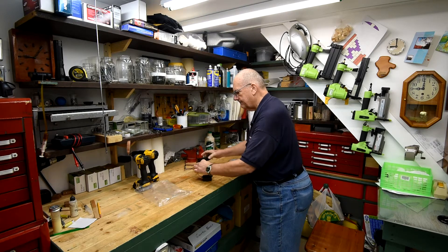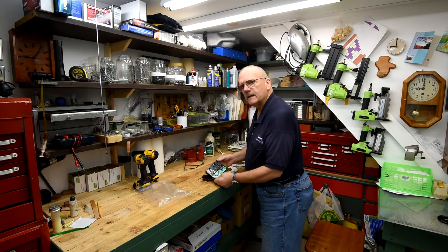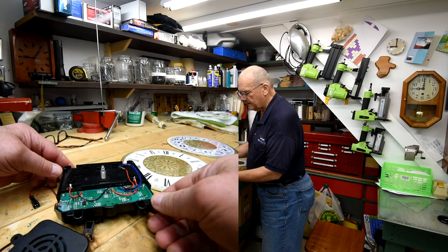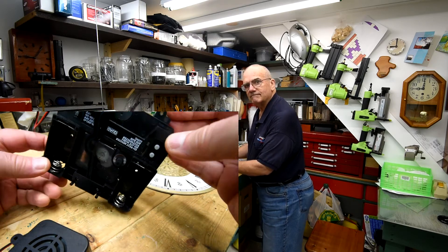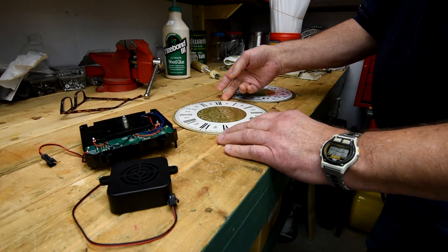About two months has passed since I started working on the scrap wood clock and it's finished. If you remember at the beginning of that series I said I was going to use this movement — well I didn't, but I'm definitely going to use it now.